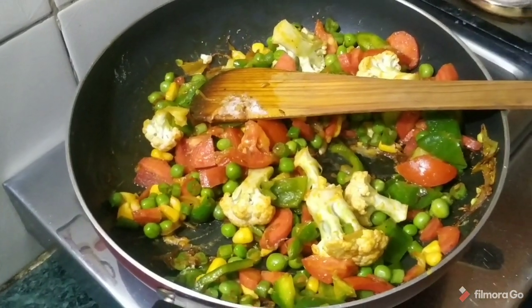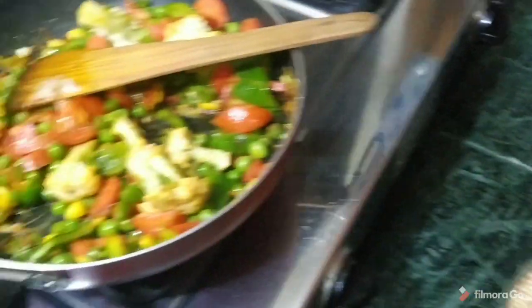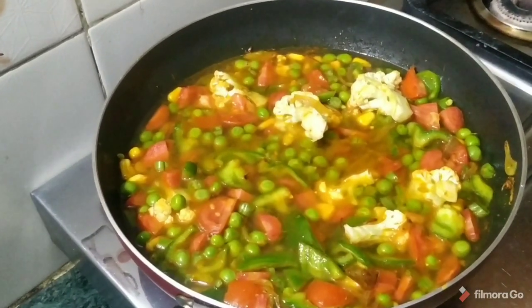Now we add the water in it. After adding the water, we let it cook.